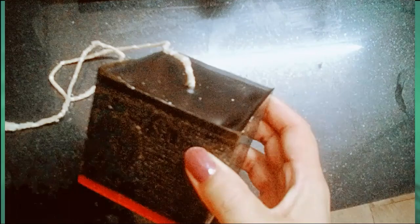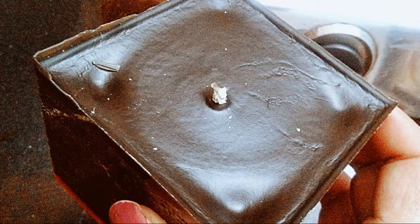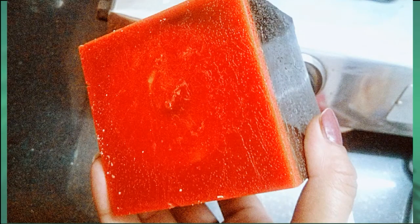This is what we get after demolding our candle. The candle wick is extremely long, so use scissors to cut it to an appropriate length. This will become the base of our candle, and the base will become the top. Right now we are not yet seeing the swirl pattern that we actually want to create.